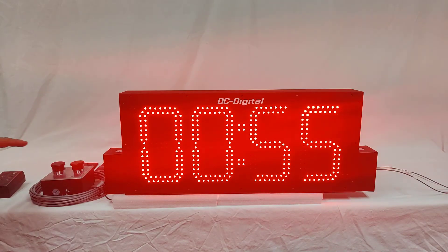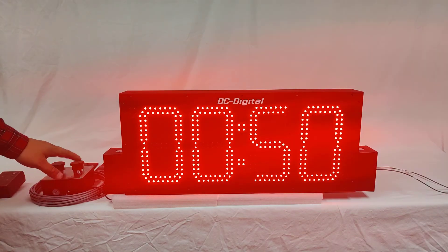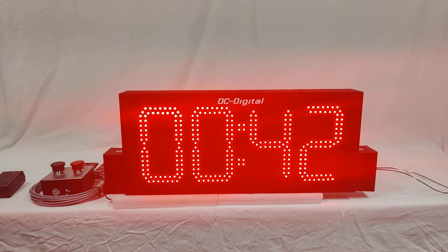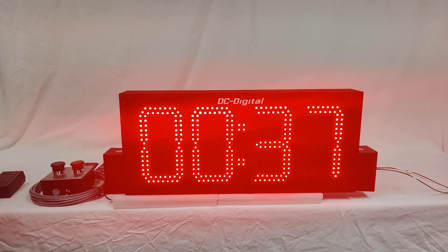This unit also comes with a pair of mechanical push buttons that are redundant to the remote control, in a gang box that can be mounted close to the production area, so the operator can start, stop, and reset to last value very quickly to repeat the process as they go along.